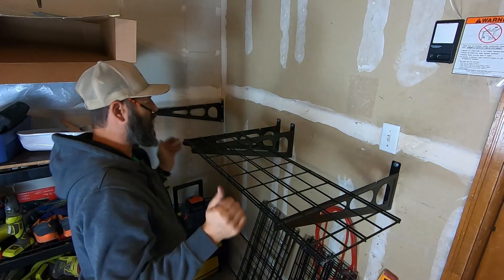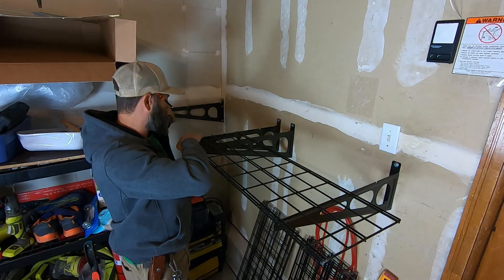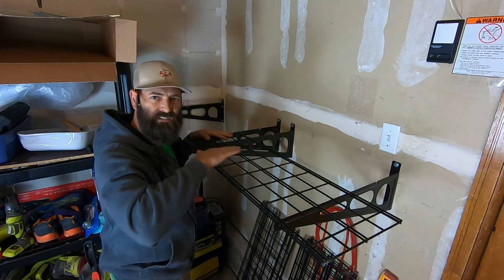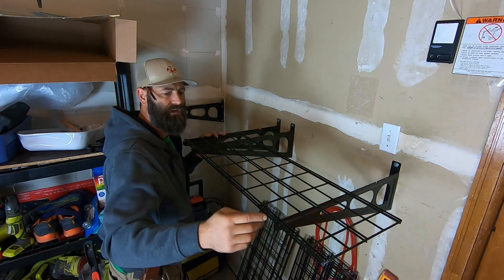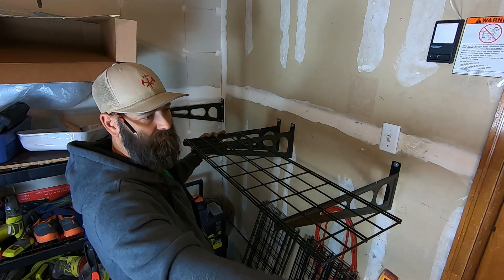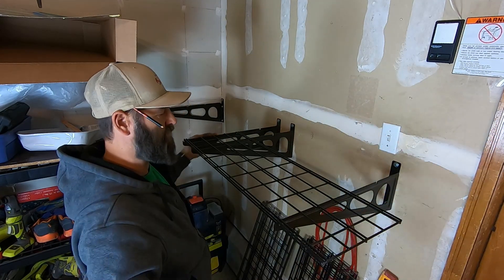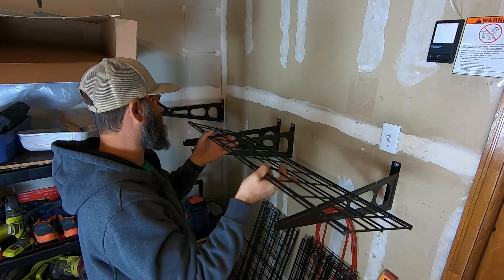As you can see, I want one section of shelves on these two brackets and one section on these two brackets. It's supposed to build a six-foot run, but we've got a little less than six feet. And I also don't want this corner sticking way out into the doorway or too close to the doorway. So I'm going to be shortening both sections — I've got to make a few cuts.